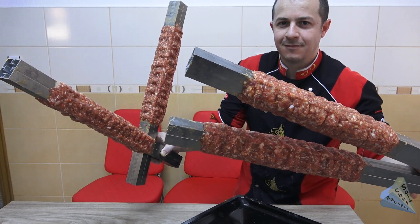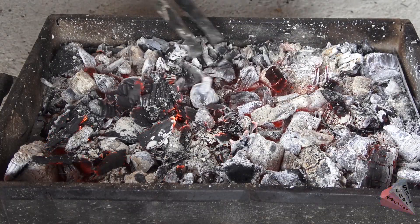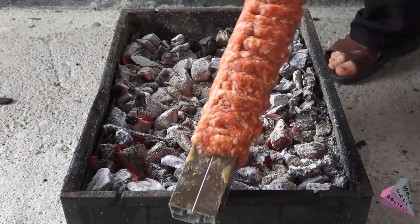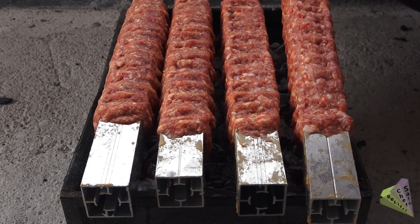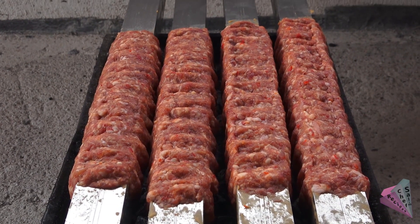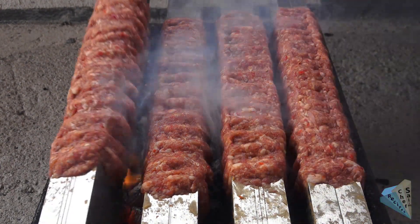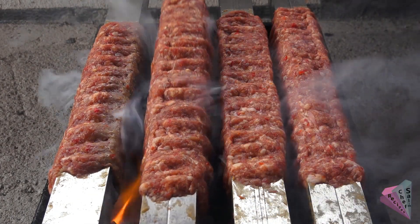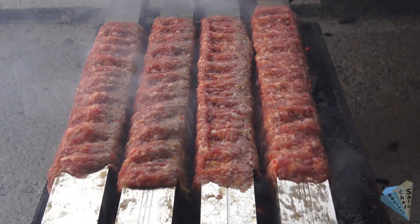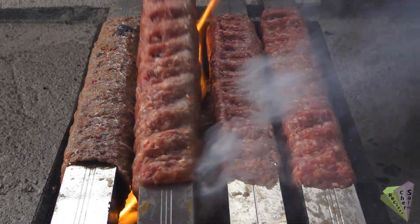After forming all the pipe kebabs, the cooking phase begins. A little high heat is required to cook them properly on the kebab. Place the kebabs on the embers and wait 30 seconds, then turn to the other side. Be careful to turn the kebabs on time — they will not need long cooking due to the high fire. The meats are cooked in 4 to 5 minutes without over-drying.